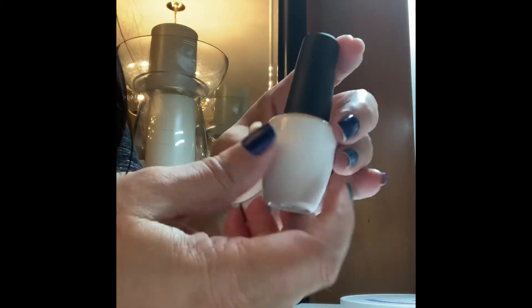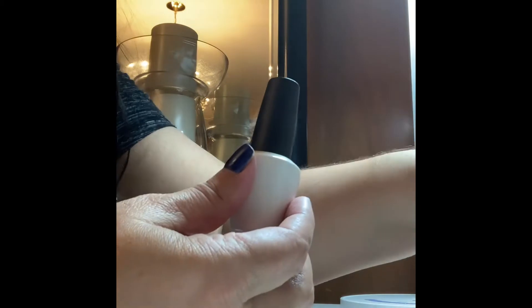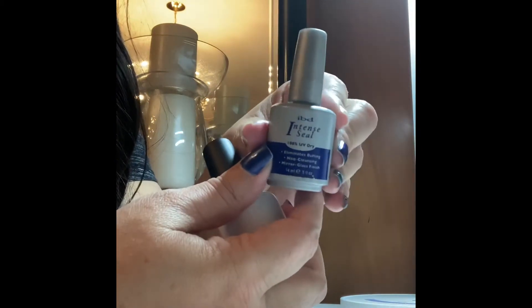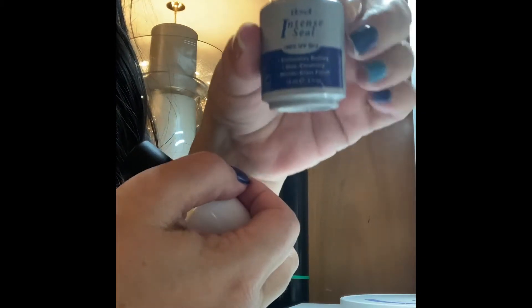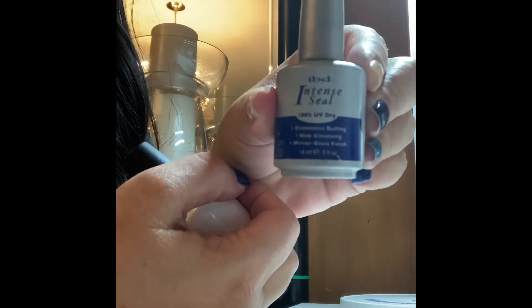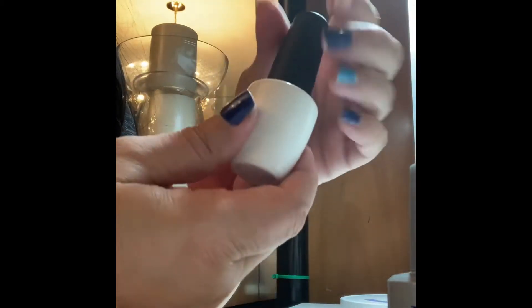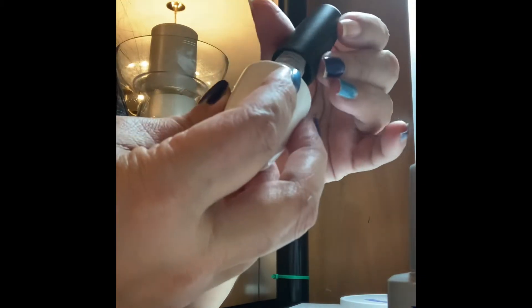And just for my brother, who gave me good constructive criticism — I forgot to show the bottles that I was using, and I appreciate you telling me that, brother, so I can show the products that I used. This was the gel top coat that I used. This is the peel-off base coat that I made myself, and I'll probably do a video on that soon.